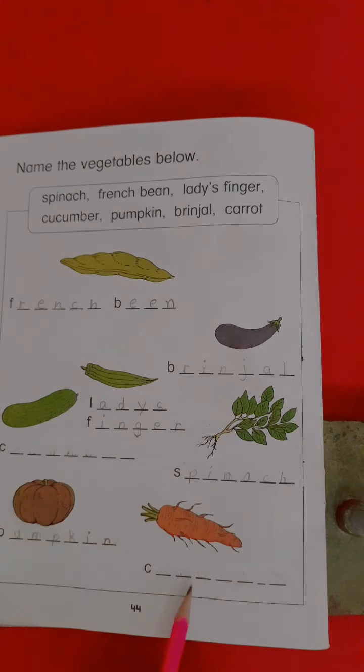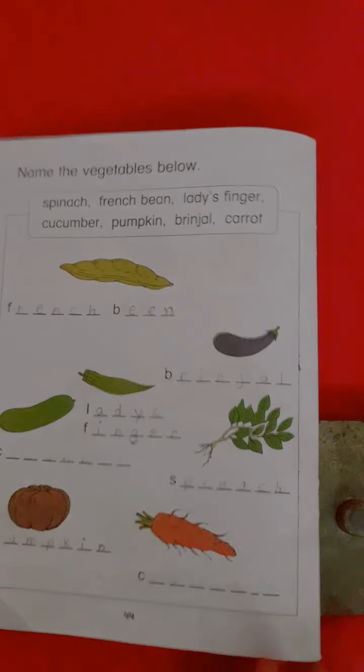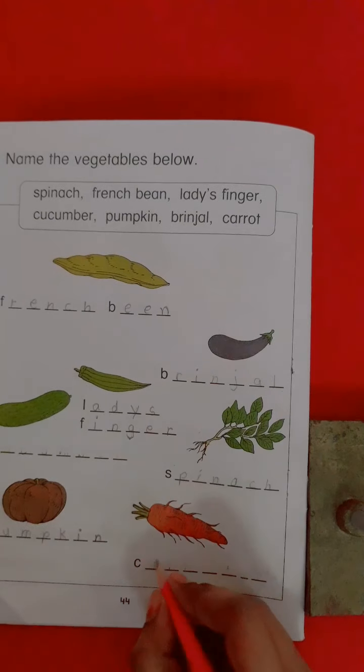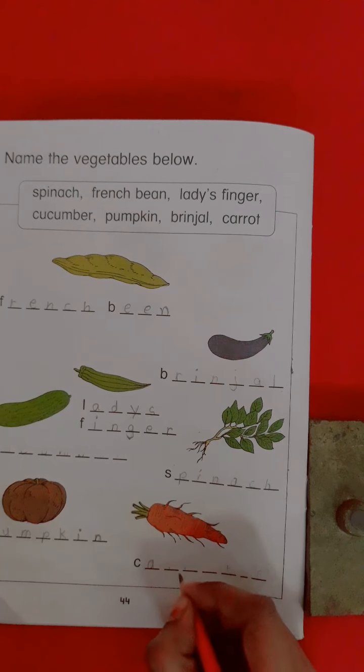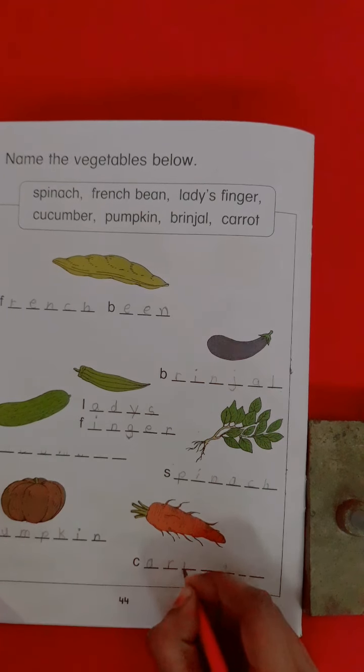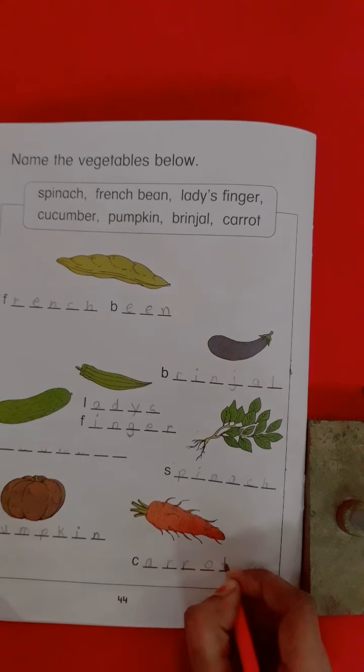Now the last one is carrot. Now write here the spelling of carrot: C-A-R-R-O-T. Carrot.